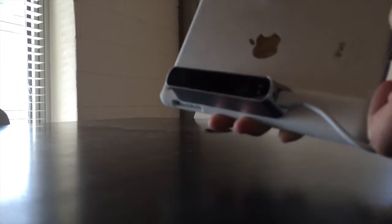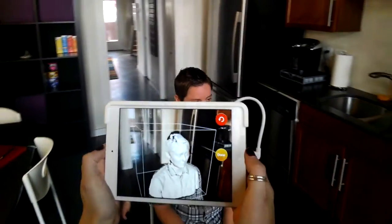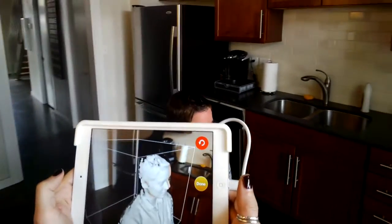It consists of a camera which allows us to scan objects rapidly and turn them into 3D models. We can take these models and edit them or print them on our MakerBot 3D printer. As you can see, it plugs directly into the lightning port of an iPad Retina.